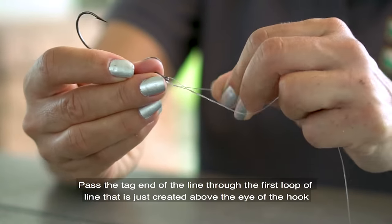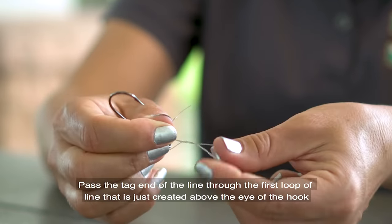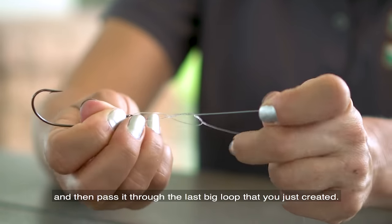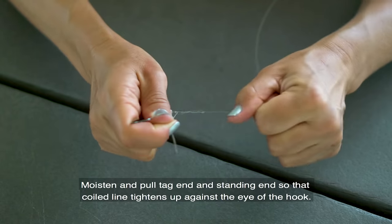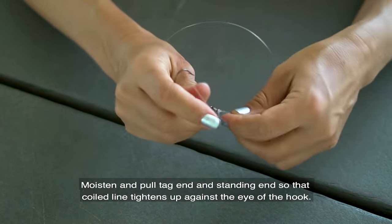Wrap the tag end of the line around the standing end five or six times. Pass the tag end through the first loop of the line that you just created above the eye of the hook, and then pass it through the last big loop you just created. Moisten and pull the tag end and standing end so that the coiled line tightens up against the eye of the hook.